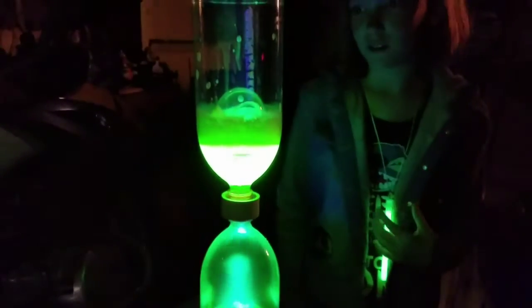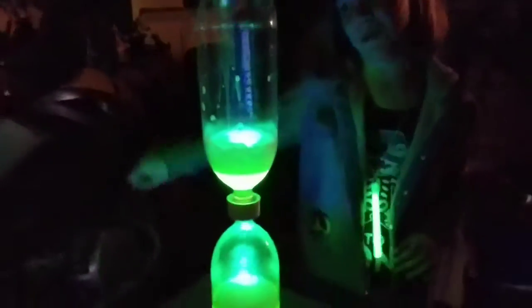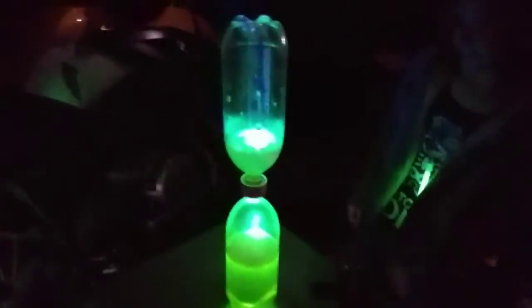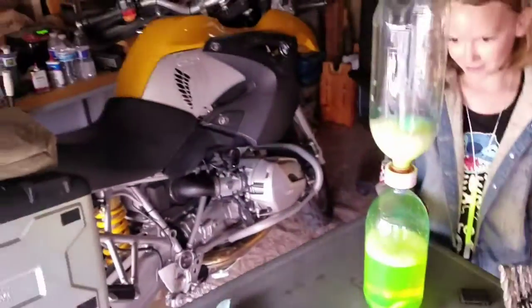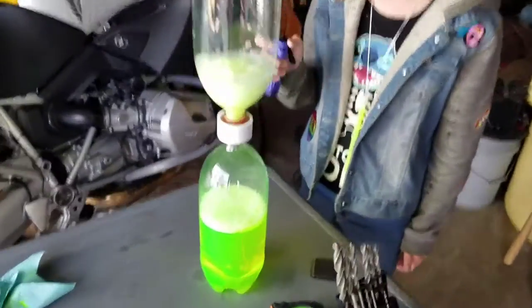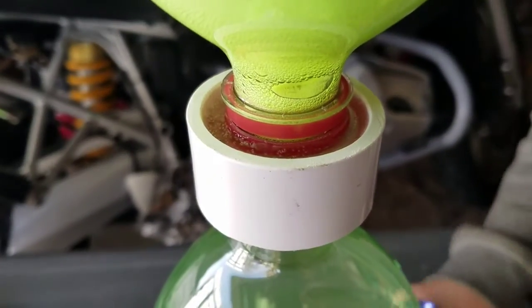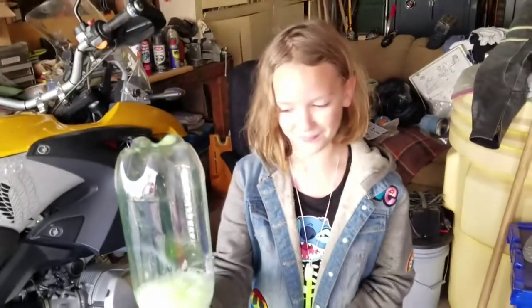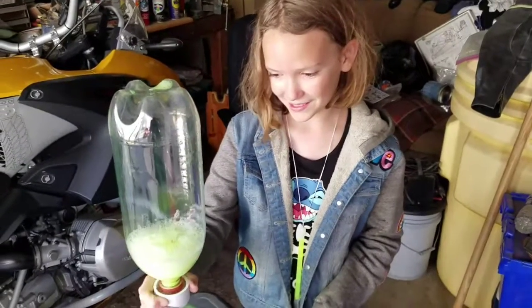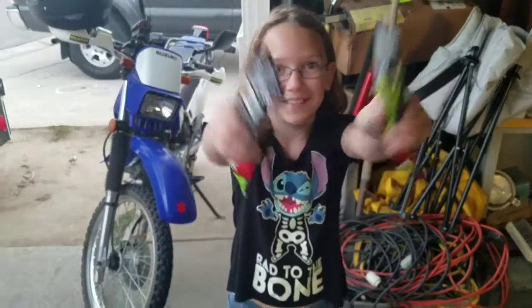Whoa, look at that! We need to find a way to kill the bubbles though — we've got to stab the bubbles. There it is — you can see the epoxy ring too. Pretty cool. Glow sticks are still on the agenda.